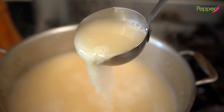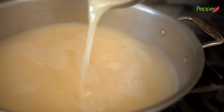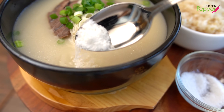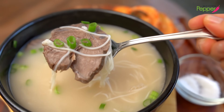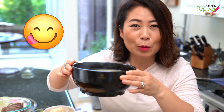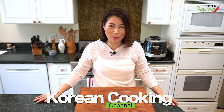Don't be intimidated about making this beef bone broth. All you need is time to slowly brew the beef bones. Hi everyone, this is Helen and welcome to Modern Pepper.